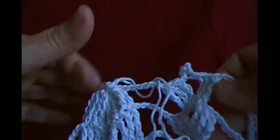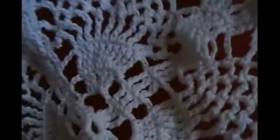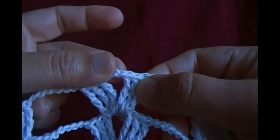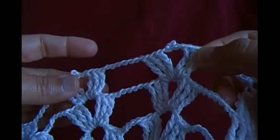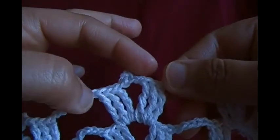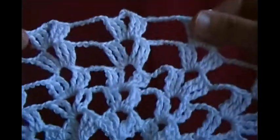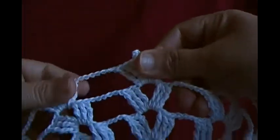Now we are done — this is the final round. Chain seven, make a mini shell with picot, then chain seven, mini shell with picot. The picot has first five chains, then make a picot in the second chain, and after the picot make another chain, then make three quadruples. Continue the same pattern — this is the first big shell. Finish the big shell with all mini picots and mini shells.